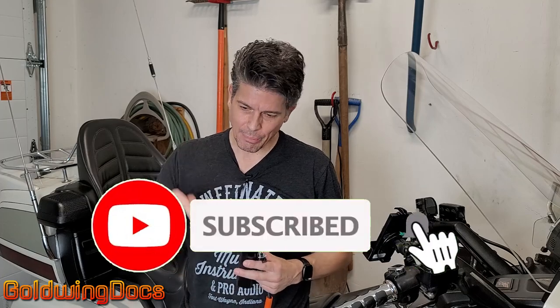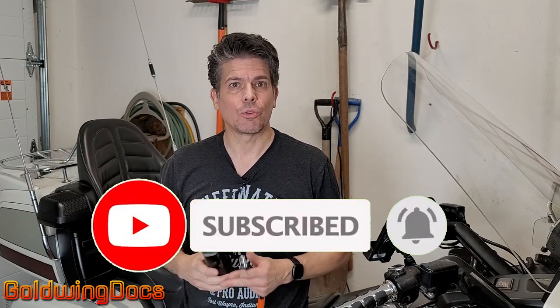If you like what you saw here today and want to see more videos like this, don't forget to click like and subscribe below. Click that little bell so you get a notification when we post a new video — it really helps us out. Don't forget to check out the Goldwing Docs forum. We've got so many friendly people and lots of experts that can help you with any Goldwing issue you ever have. Come on and say hello. Thanks for watching.